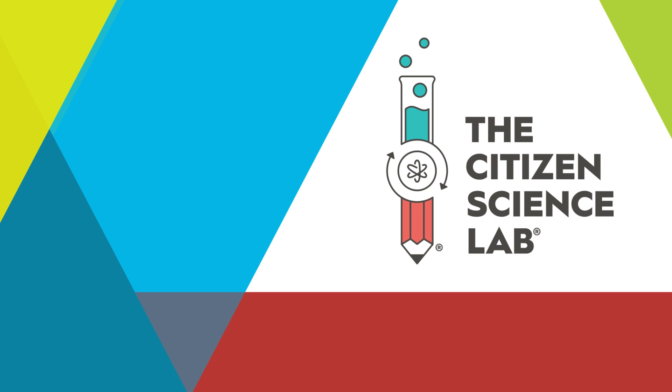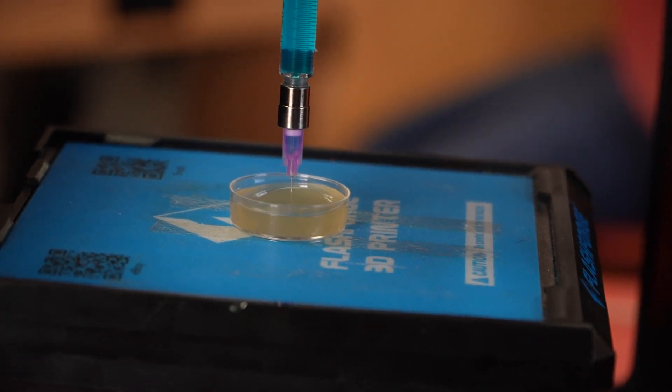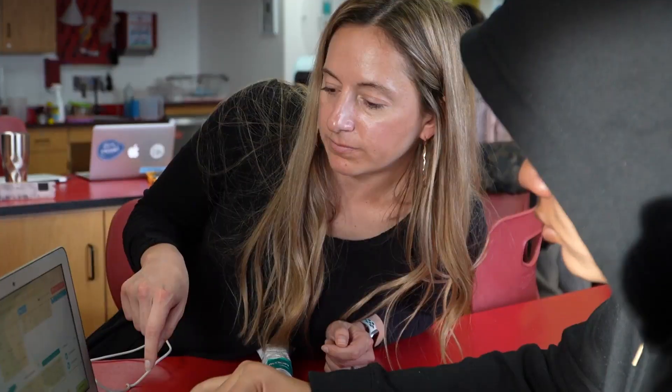The Citizen Science Lab is an organization that brings in students from underrepresented backgrounds once a week for the entire school year to work on a long-term science or engineering project. Our particular project works with that organization to bring in students to convert a plastic 3D printer into a bioprinter — one that can print soft materials geared towards tissue engineering.